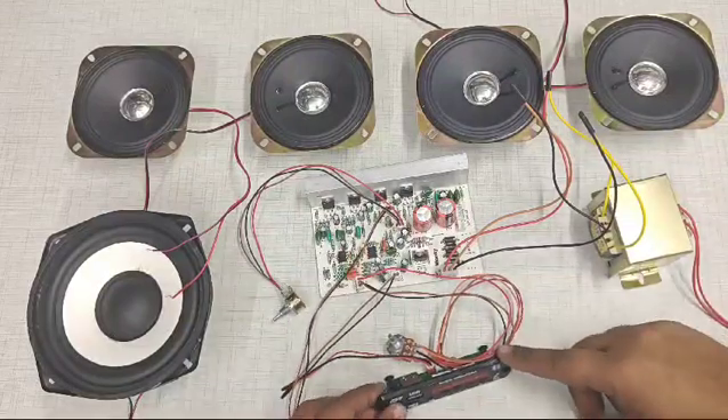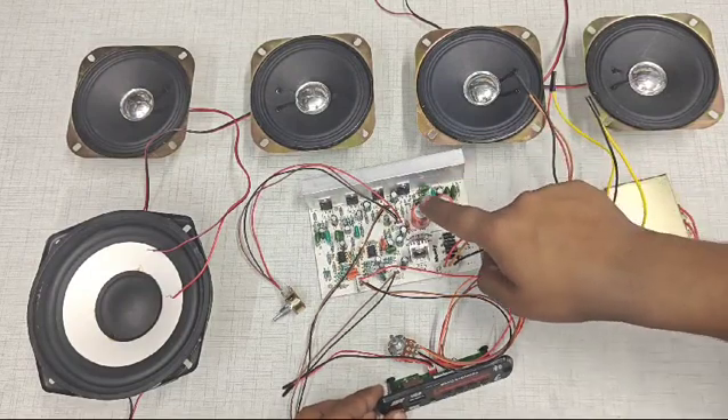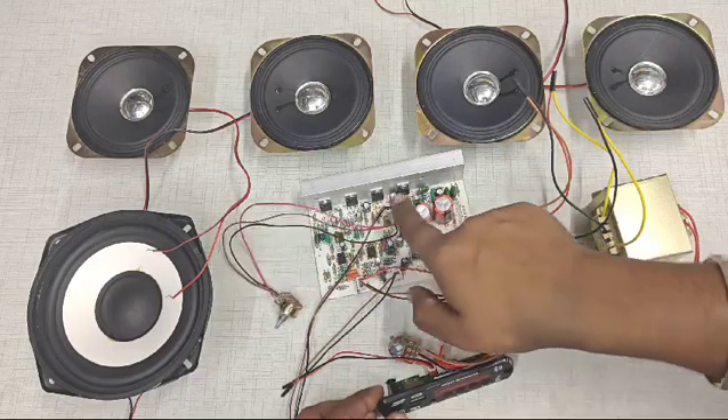Hello friends, today we are going to learn the connections of a 4.1 home theater board. It is a TDA2030 IC based home theater board, and here we can see there are four ICs available.